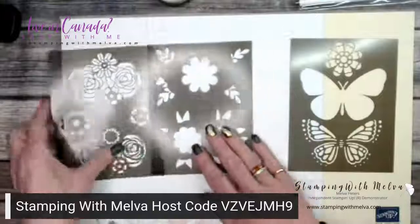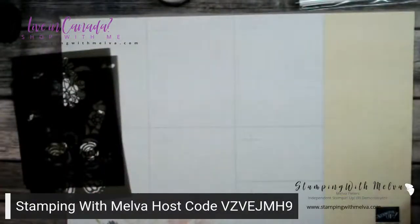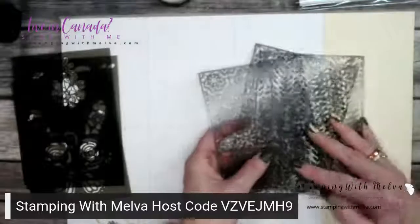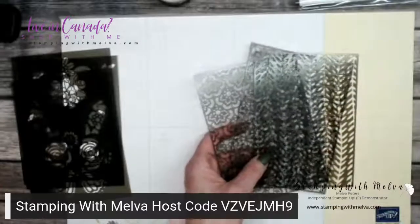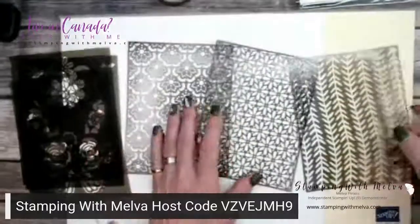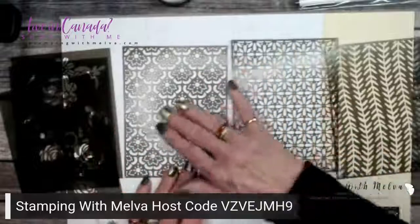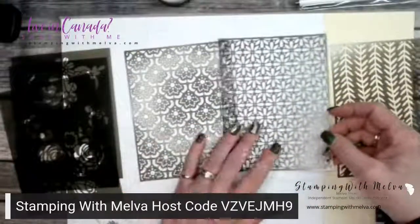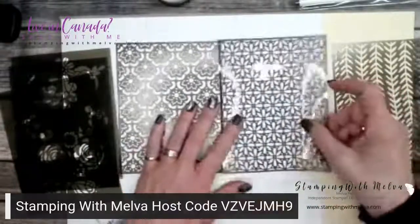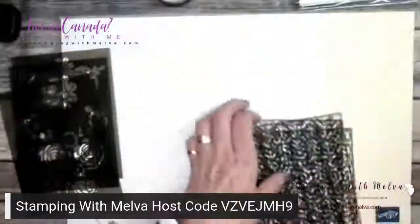I'm going to try the flower one next. And then there are some background masks — these are like regular masks with just background designs. I'm not using those ones tonight.